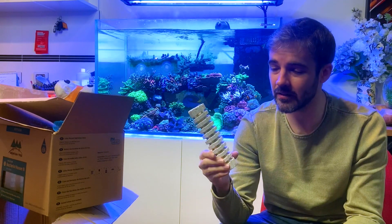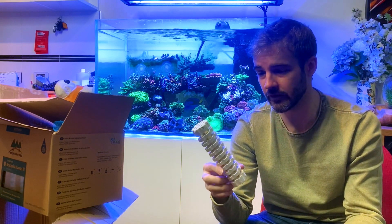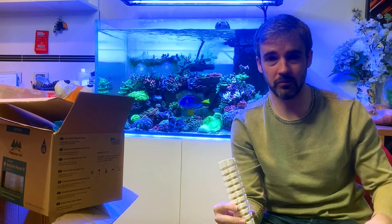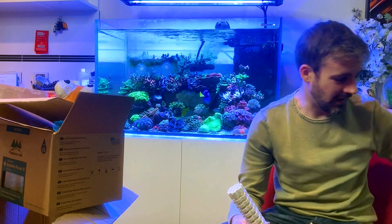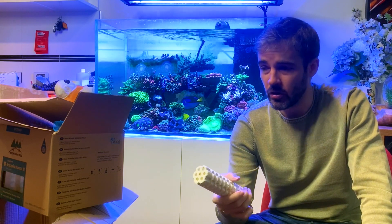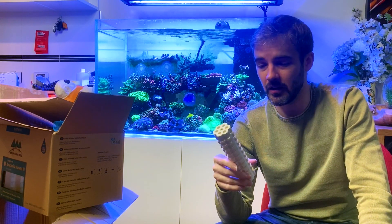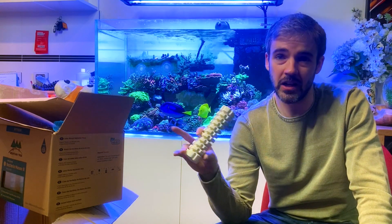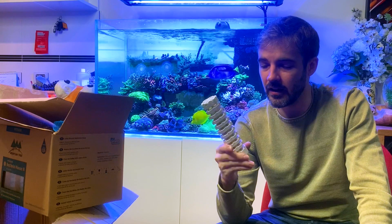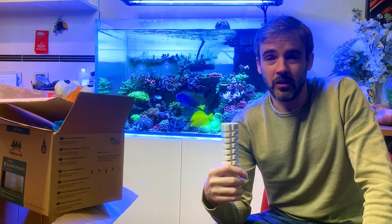You can't buy these, to my knowledge, in Australia or America — I don't believe they have any distributors yet, but they are looking for distributors. So if this excites you and you want to buy something like this, go check out their website, go to your local fish store and tell them about it. If you're a distributor for marine products and you're interested, reach out to Mountain Tree and make it happen — bring them into your country as another unique and innovative product competing in the market.